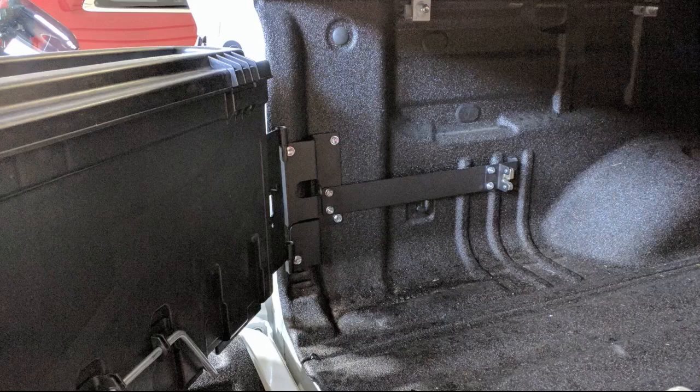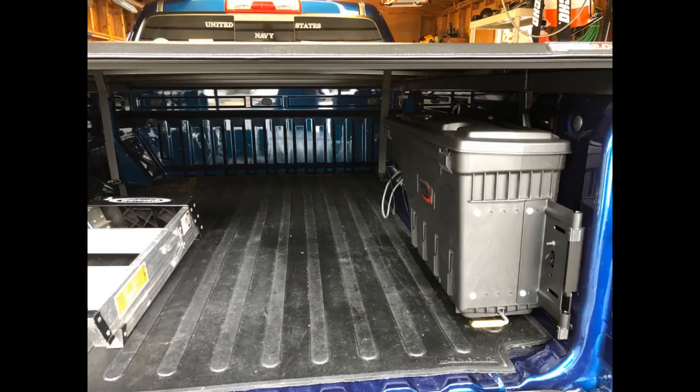Great addition to any pickup truck — fits nicely under a cover or cap. They're definitely a little pricey but very easy to install and they're made very well. Awesome storage cases for my 2016 Colorado; these are the best boxes to use with a hard folding cover.